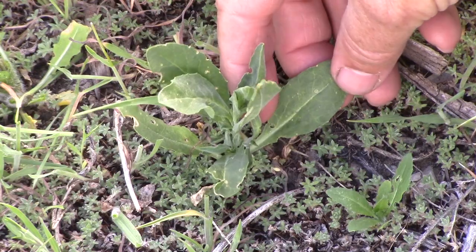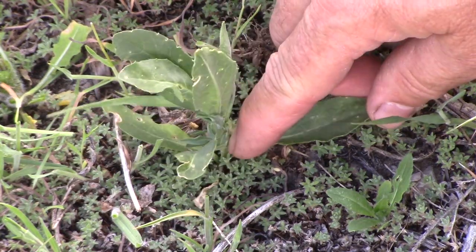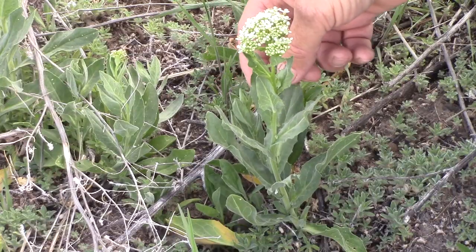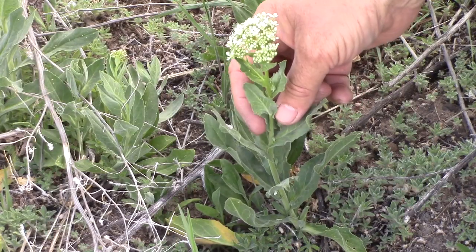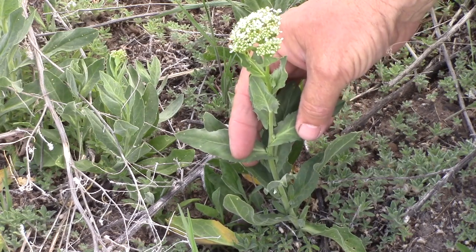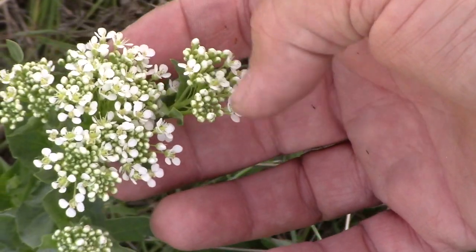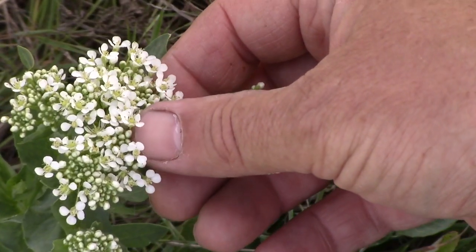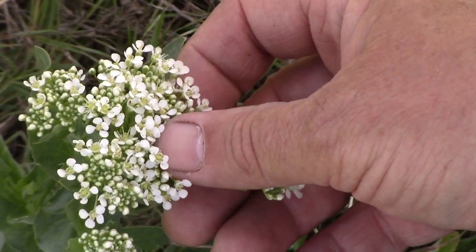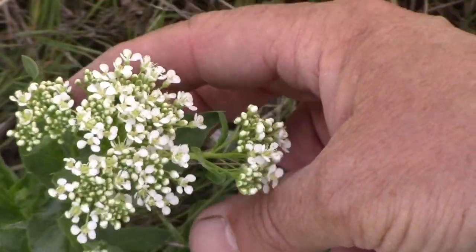Notice that the leaf color of White Top is kind of a gray-green, and these basal leaves have a petiole down to the stem. On the other hand, the leaves that are on the flower stalk, while still that gray-green color, are actually clasping — they come right down to that flower stalk. The flowers of White Top are white, with four petals, and they form a flat-top cluster.